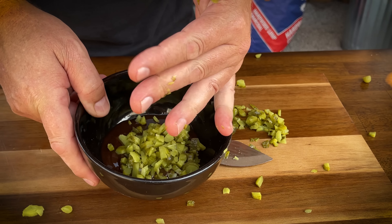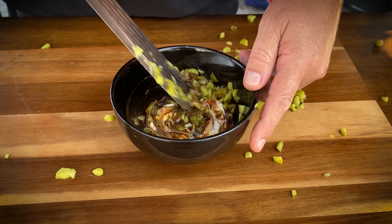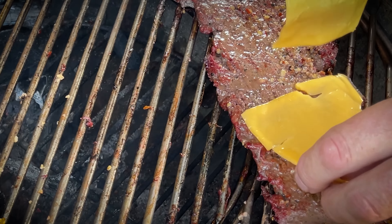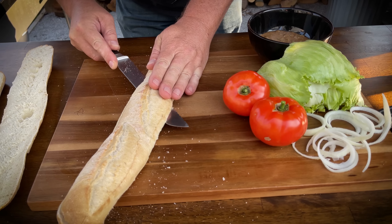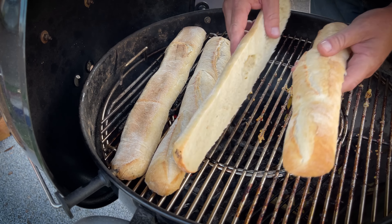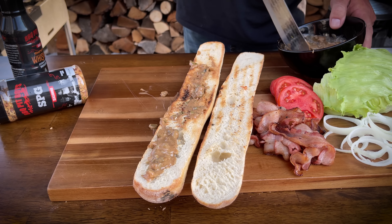There we go — a few of those in, mix it around. Over we go, just going to lay some of this cheese on here. We're going to be able to hit that nice and chunky.